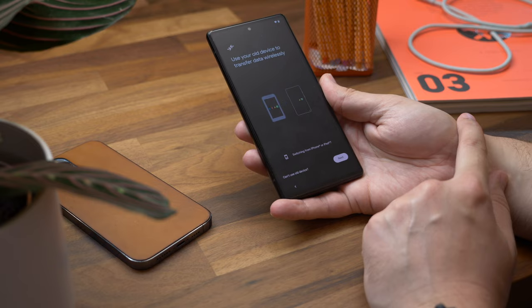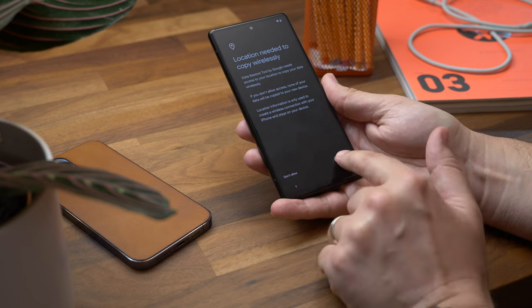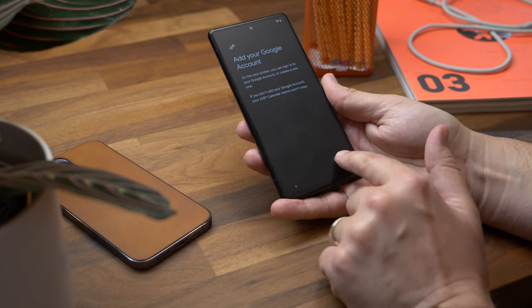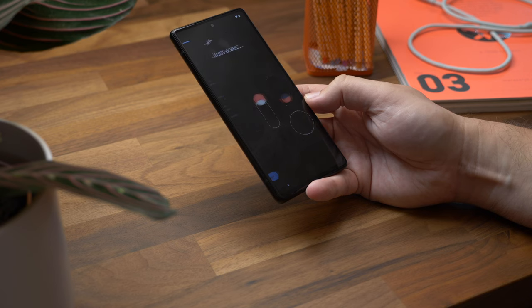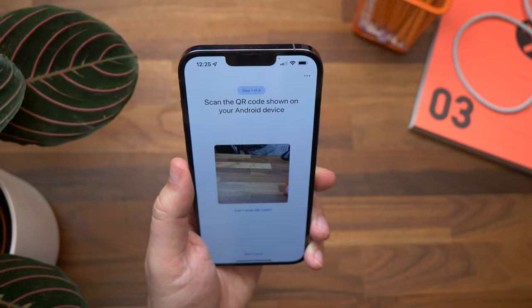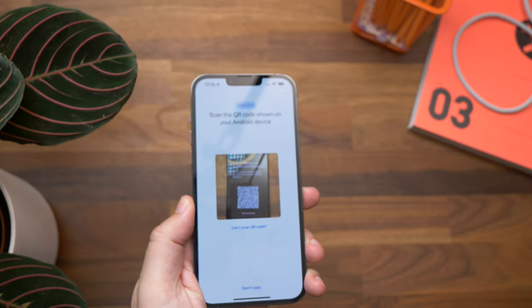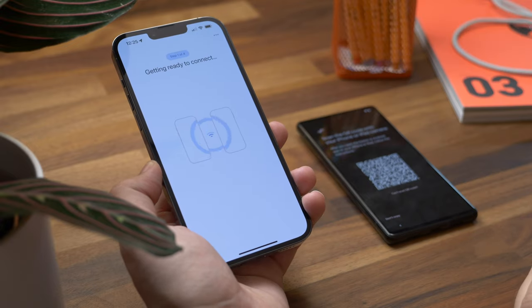If the wireless transfer screen does show up, tap 'Switch from iPhone or iPad.' On the next screen, allow it to access your new phone's location, then sign into your Google account. Keep hitting Next until you get to the screen with the QR code. Pick up your iPhone, open the Switch to Android app, and scan the QR code displayed on the Android phone's screen. Tap Join to connect wirelessly.